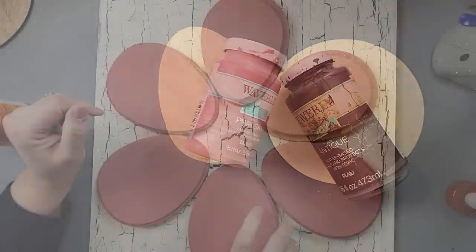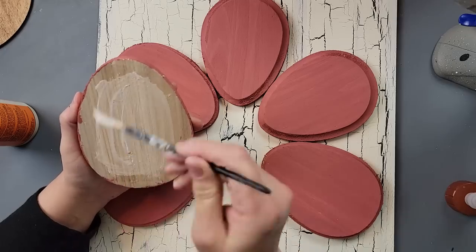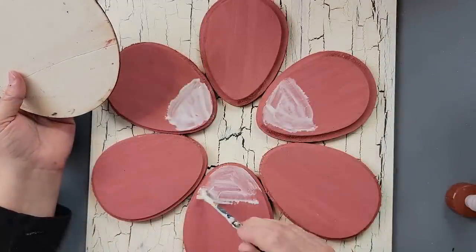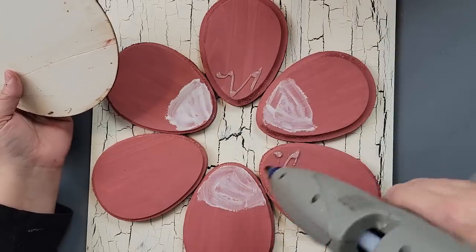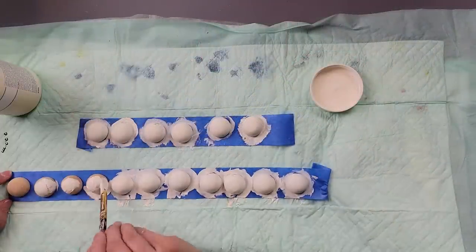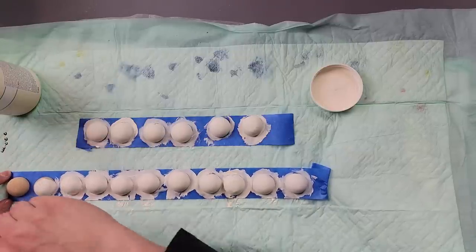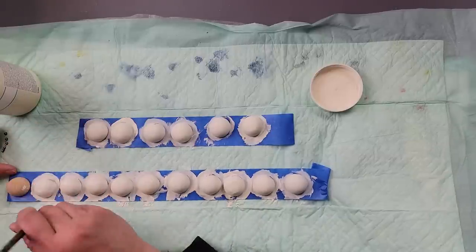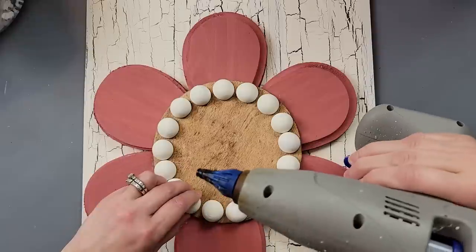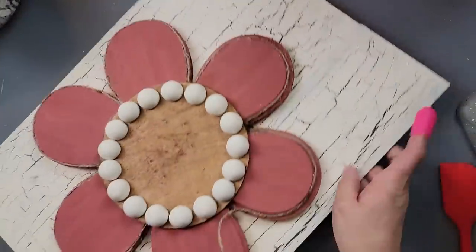Then I took the eggs and painted them with the pink sky color, and took that round and used my antique wax on it. I'm putting wood glue and hot glue on the back of each egg and arranging them in the shape of a flower. After that I went on every other petal with wood glue and the others with hot glue, and added the round on the front. I also painted some half-beads with my ivory color — I like to put them on painter's tape so they don't move while painting.